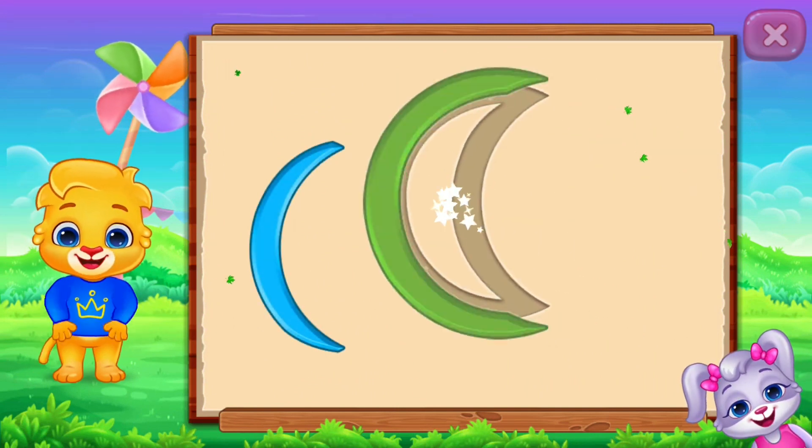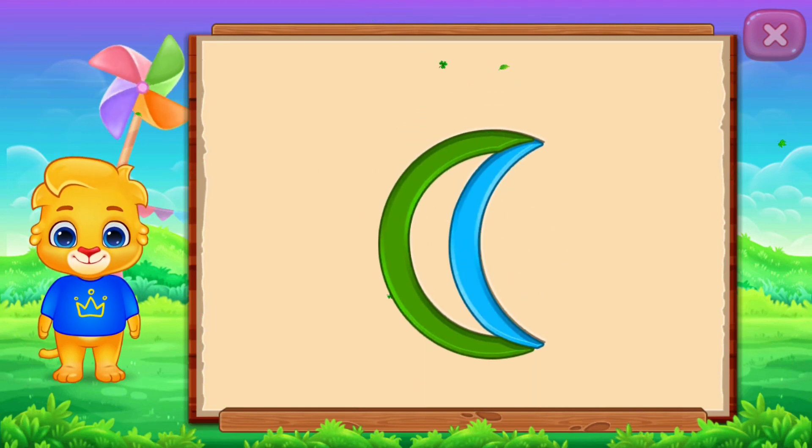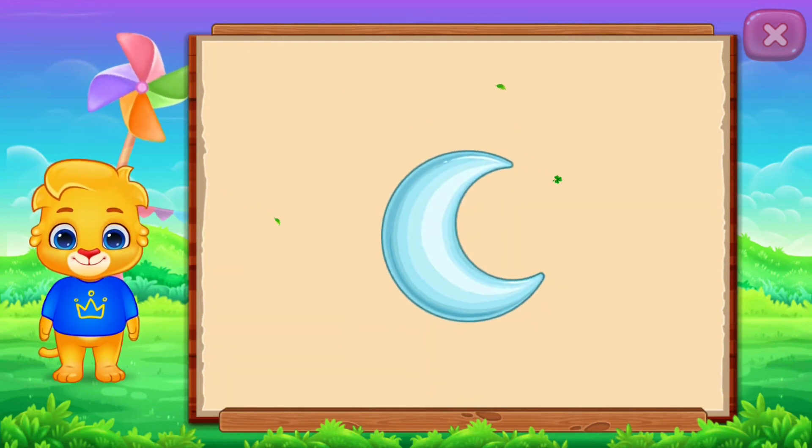Crescent! It's a Crescent! Crescent — Smooth!